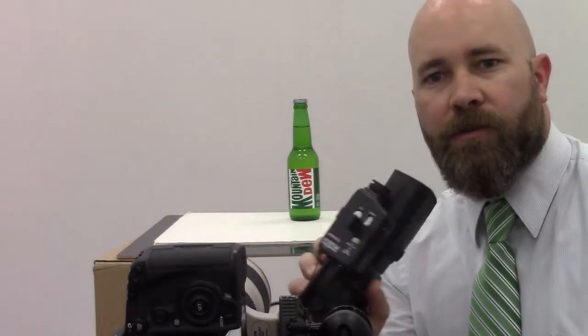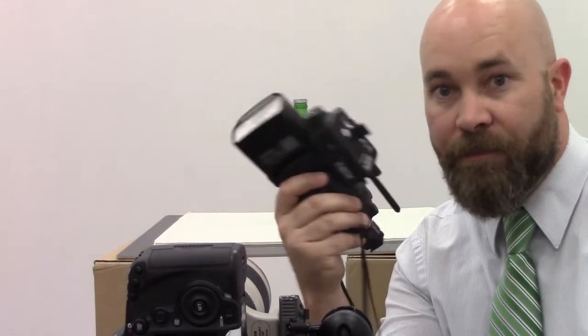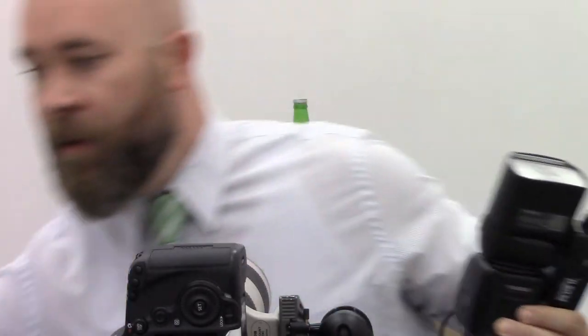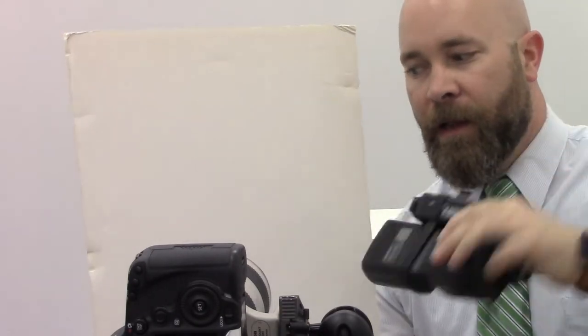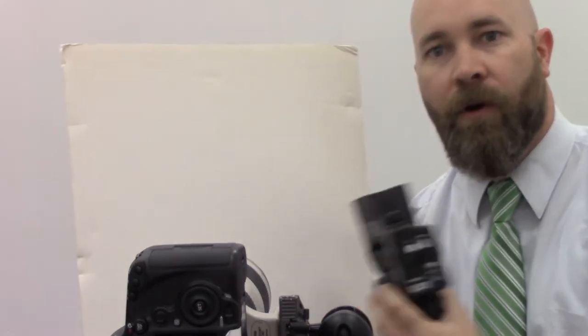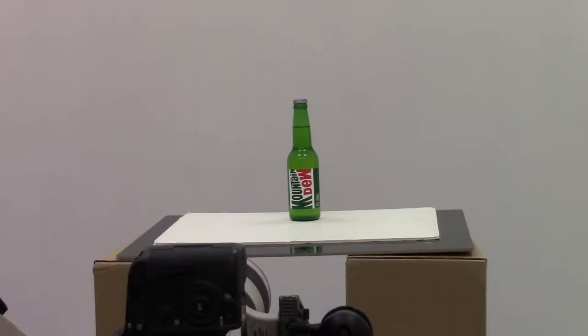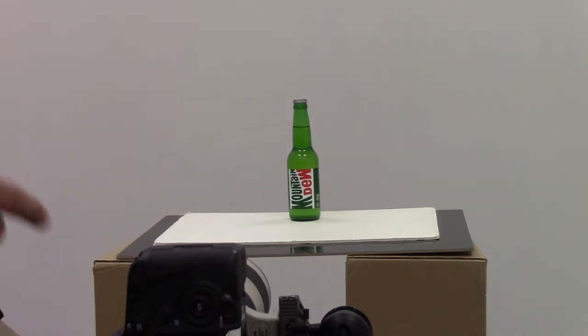The type of exposure stacking we're going to be doing is we're going to take the speed light and move it around this product. You can get all types of modifiers for speed lights, but for our demo we're going to use a piece of white foam core — we're going to shoot into the foam core and let the light reflect back off onto our product. I'm shooting in manual at around f11, shutter speed around 1/125th of a second, and ISO around 100 for this first shot.